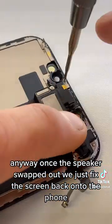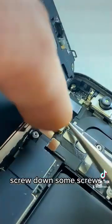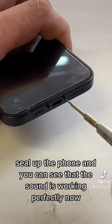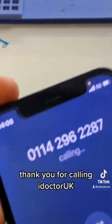Anyway, once the speaker's swapped out, we just fix the screen back onto the phone, screw down some screws, install the shield, seal the phone, and you can see that the sound is working perfectly now.